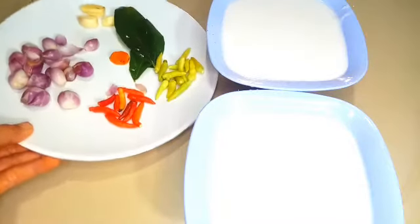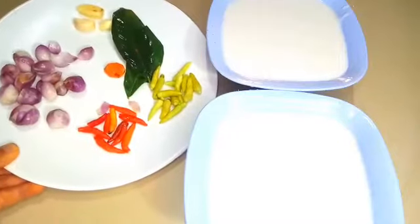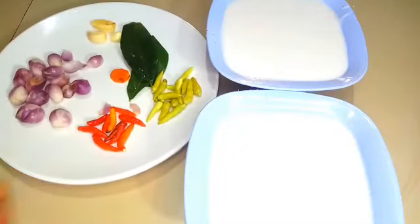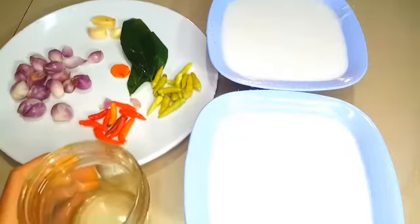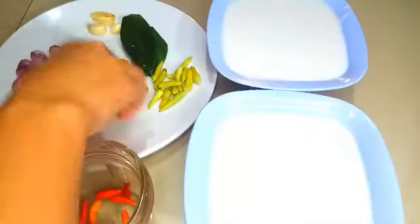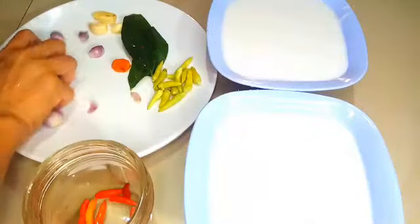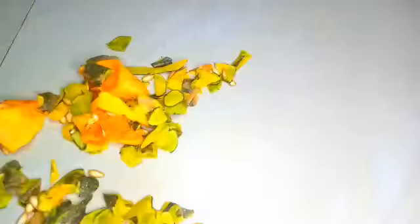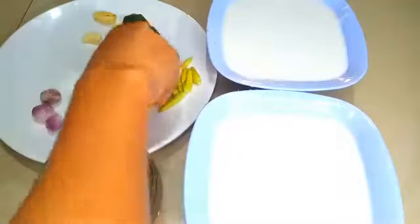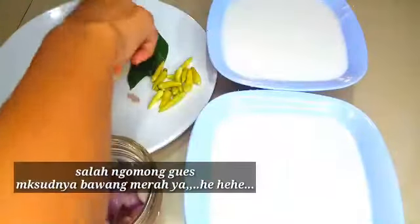Nah ini saya pakai santan, setengah butir aja, dua kali saya blender, jadinya ada yang kental dan ada yang encer. Dan saya pakai bumbunya yang simple aja: bawang merah, cabai rawit hijau, daun salam, kunyit sedikit, dan bawang putih tiga siung. Cabai rawitnya sedikit aja, sekitar 8 buah cabai rawit, dan cabai merahnya kira-kira 10 siung.